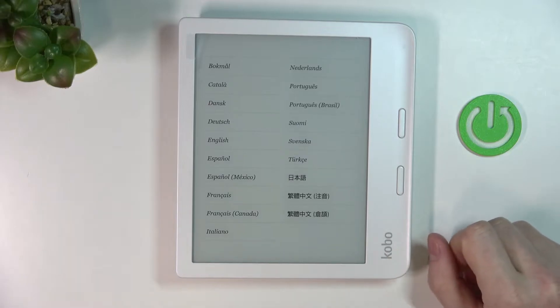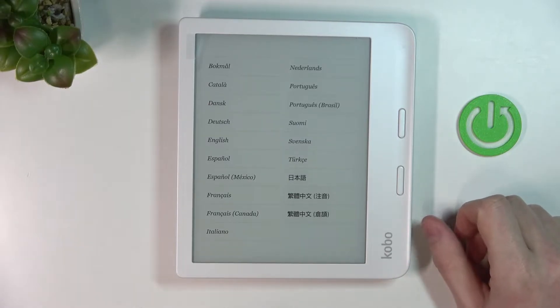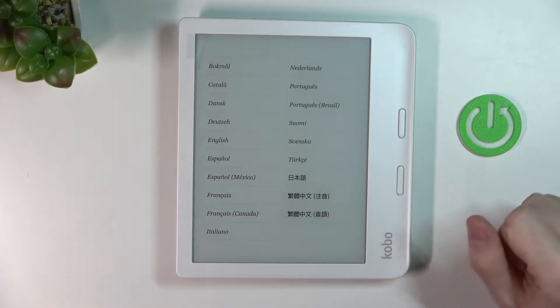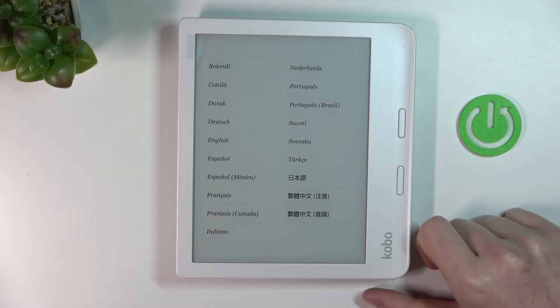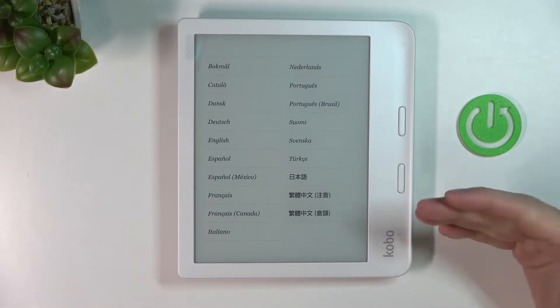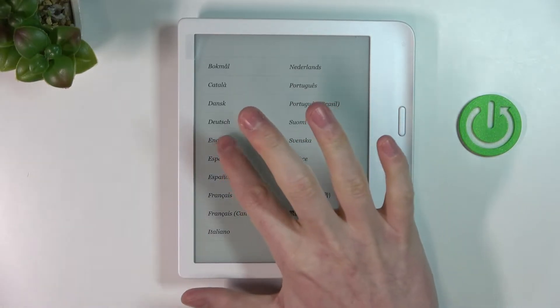Hello! In this video I'm gonna show you how to set up Kobo Libra 2 for the first time. I just powered it on and the first thing you see is language setup. Here you need to choose which language you're gonna use for this device — for me it's gonna be English. Of course you can pick any of these.